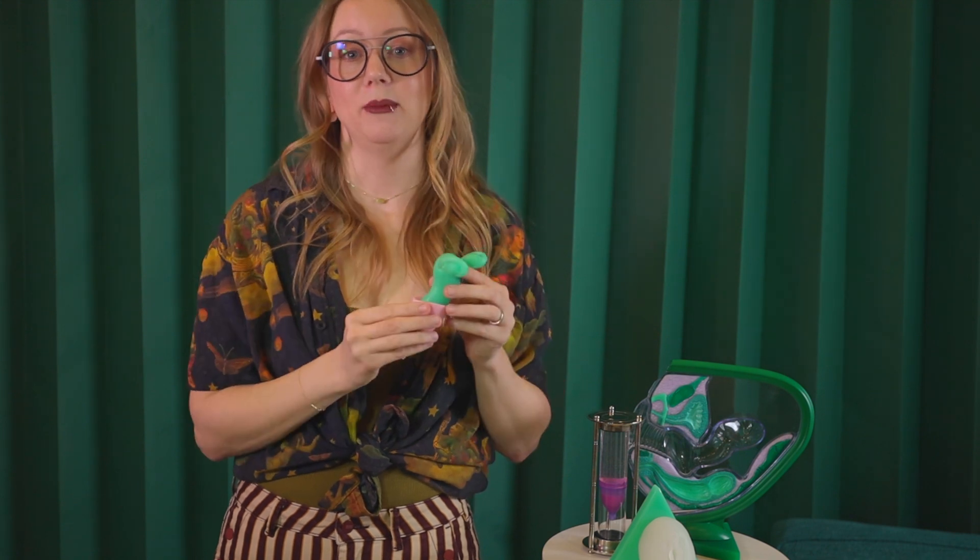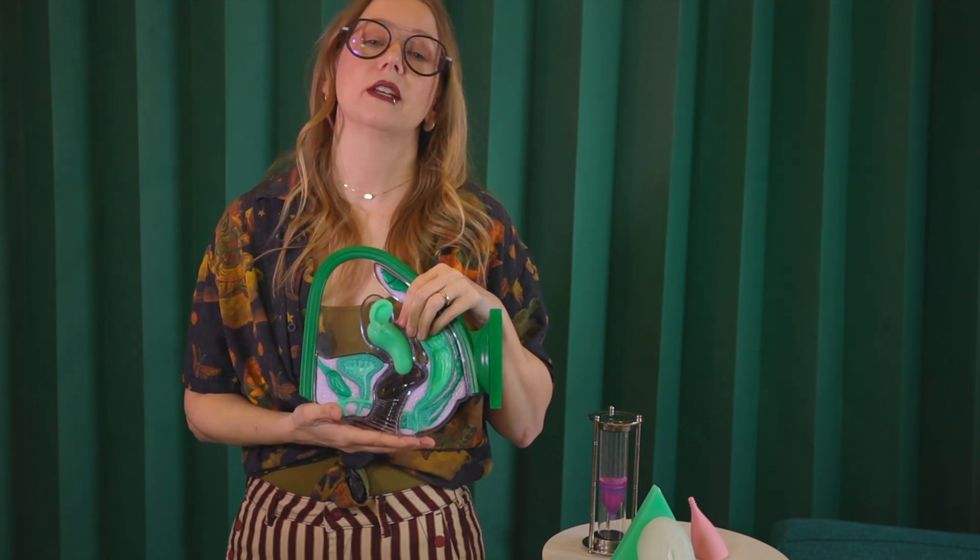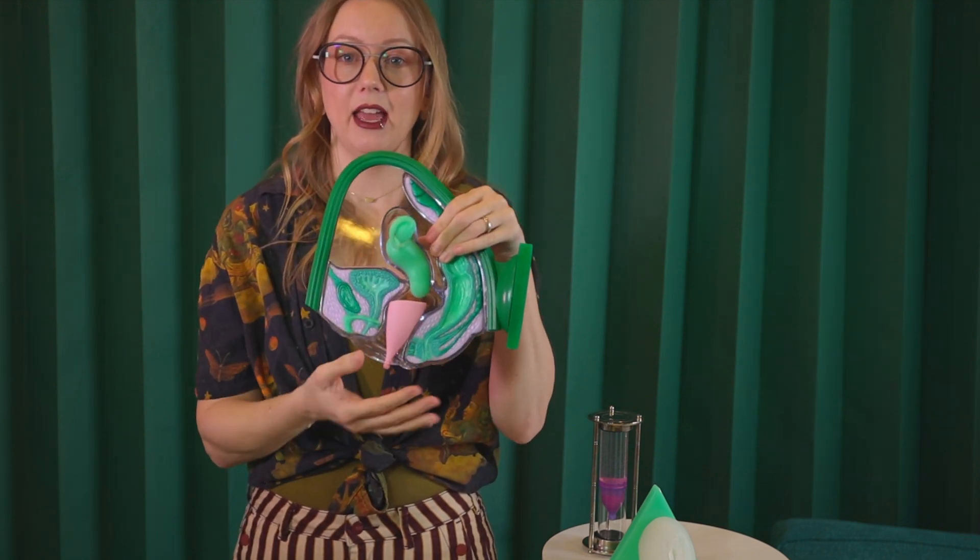Occasionally, menstrual cups walk up, and if the cup continues to walk up and meet your cervix, you probably need a different cup. Regarding the bladder — which is on the front side of your body — if you're having slow urination or feel pressure like you need to urinate but only when wearing your cup, that's a sign your menstrual cup is too firm, meaning it's putting outward pressure on the urethra and bladder. In that case, you probably want a softer or possibly narrower, smaller diameter cup.